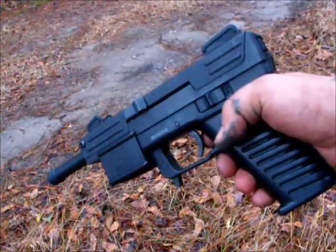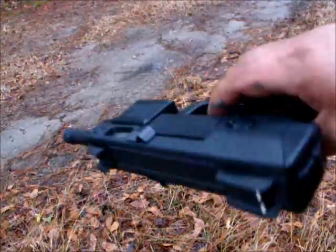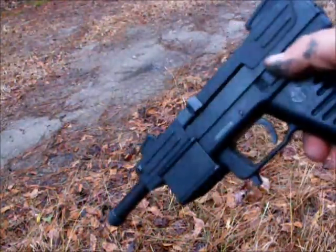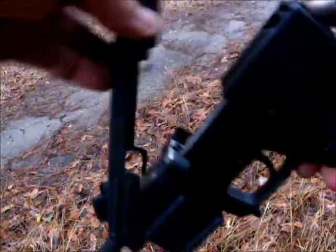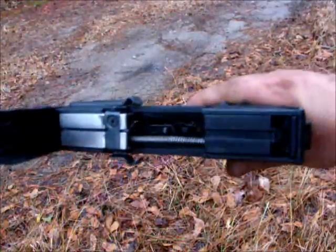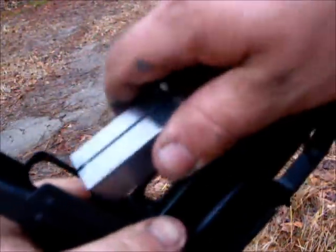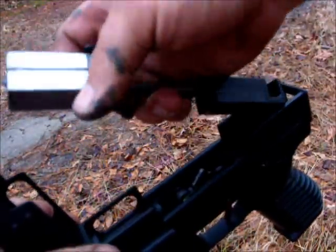This is my Intratec TEC-22, 22 caliber. Safety, fire — easy to work on. Pops right out, pops right back in easy.